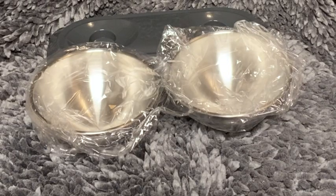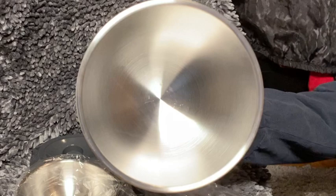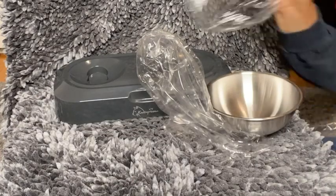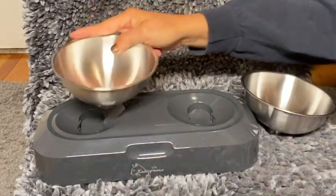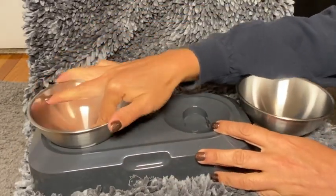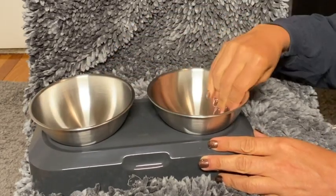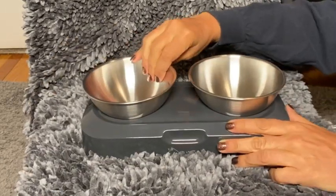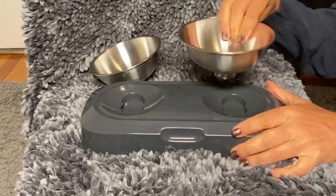The bowls are made out of stainless steel, which means they will be easy to clean. The bowls are wide enough that the cat's whiskers won't touch the bowl and they won't get whisker fatigue. The plastic holder is very durable. All you have to do is rotate the bowl clockwise to set it into place and they are secure. To take them out, you rotate them counterclockwise to release it.